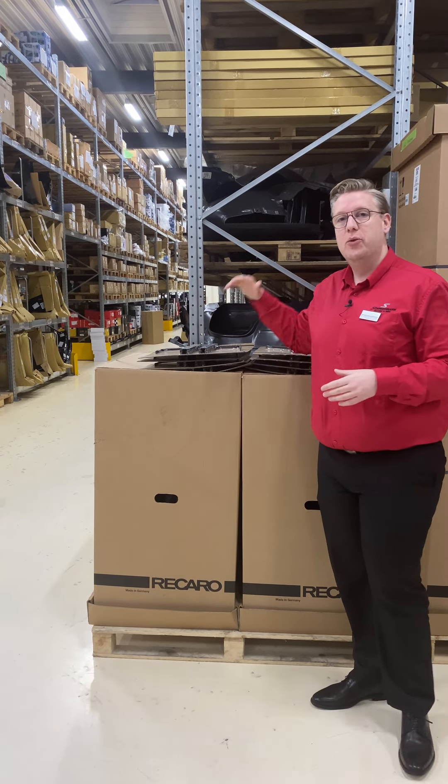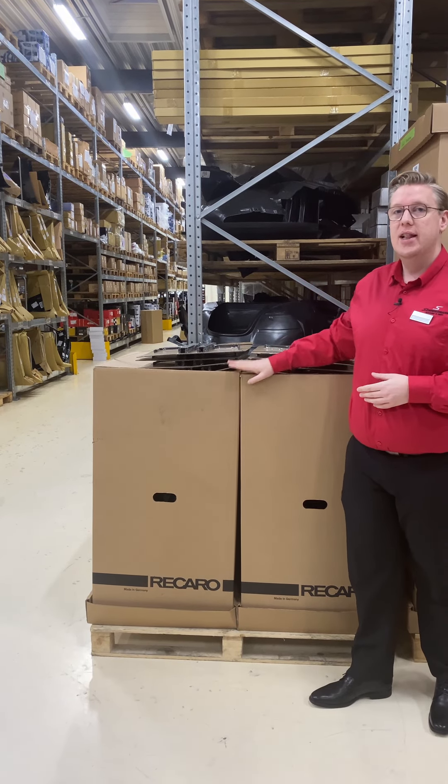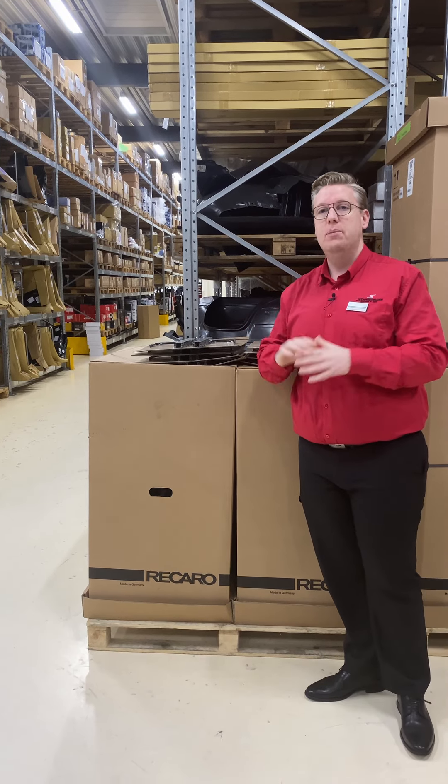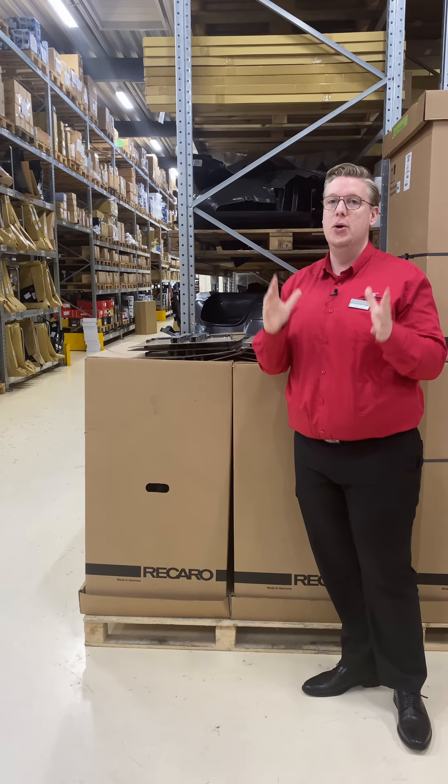Hi, Alexander from Schmiedmann here with some Recaro Sportster CS seats — left and right front seat. Made for you who wants the perfect combination of comfortable sports seats and pure racing.